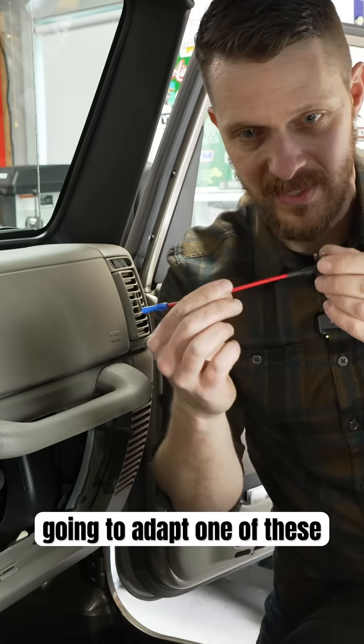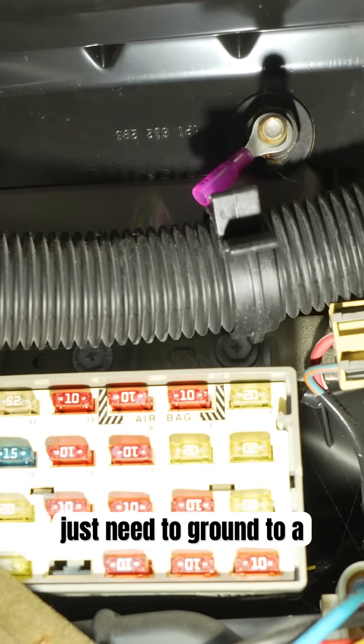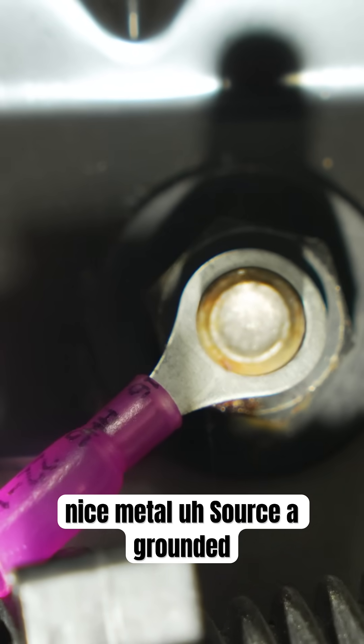We're going to use one of these — this is a fuse tap. Then for ground, we just need to ground to a nice metal source, a grounded spot.